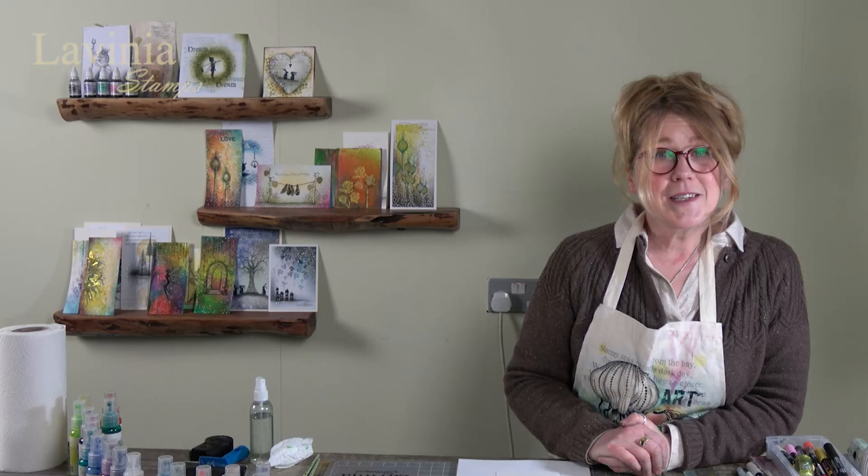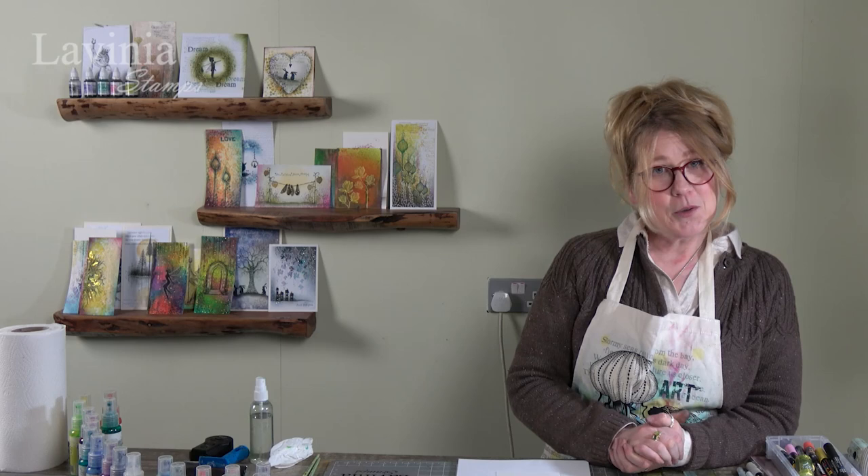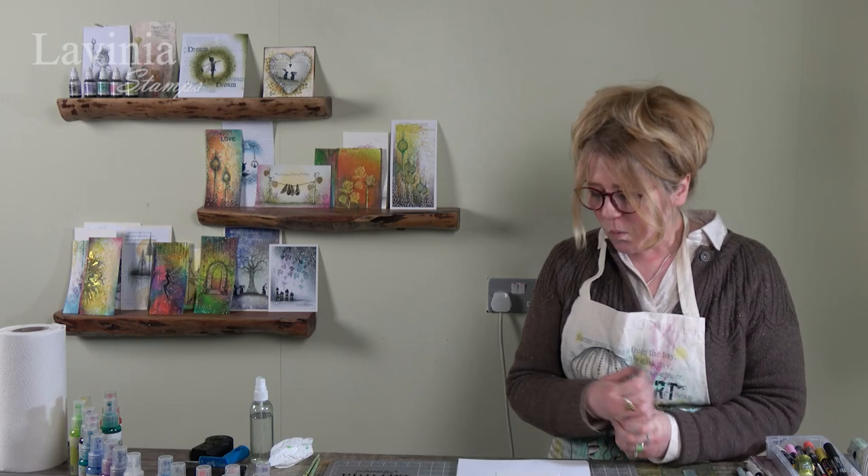Hi guys, this is Tracy from Lavinia Stamps and welcome to another demonstration today. We're going to be using our lovely acrylic sprays and our mystical mica sprays, so please do join me.